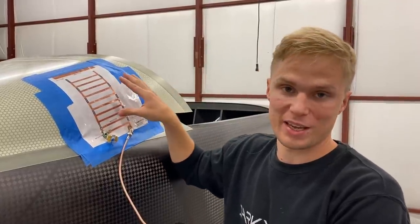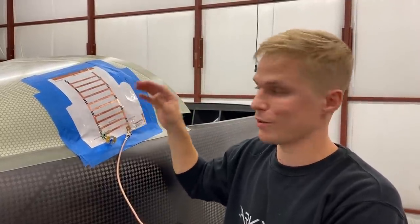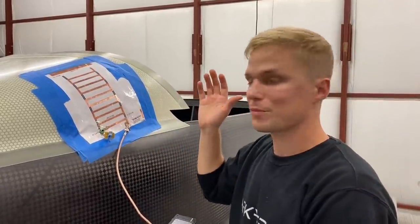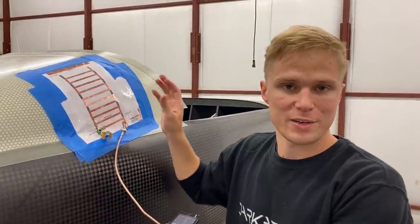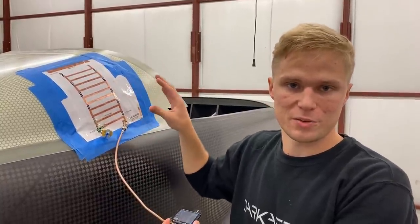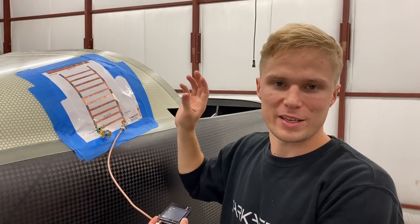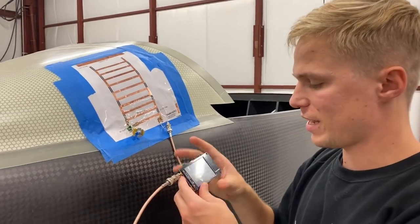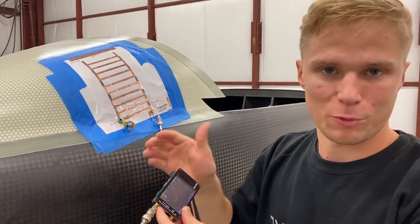For instance, here we have a custom-built comm antenna — the one used to talk to tower and other aircraft. This antenna design is based off a PhD thesis that we've been following and modified for comm frequencies. The way we've been measuring the performance is with this device — a miniature vector network analyzer — which allows us to change different parameters of the antenna and see how that affects performance.